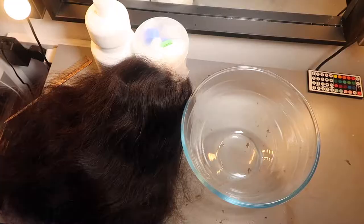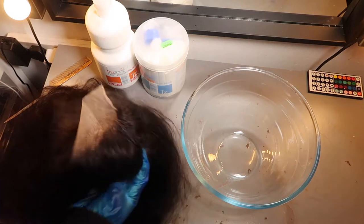Hey guys, welcome back to my channel! For today's video, as you can tell by the title, I bleached the hair blonde and then dyed it pink. This is my first time doing something like this, so if you guys have any tips, I will kindly appreciate them — just comment them down. If you like this video give it a thumbs up, don't forget to comment and subscribe, and let's get to the video.